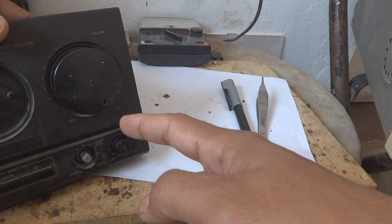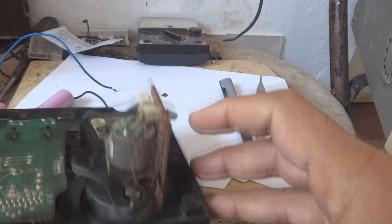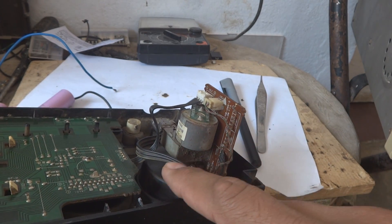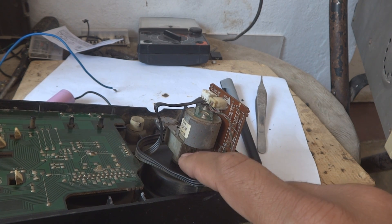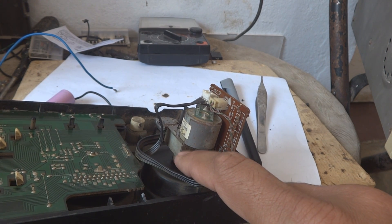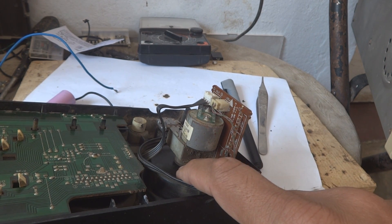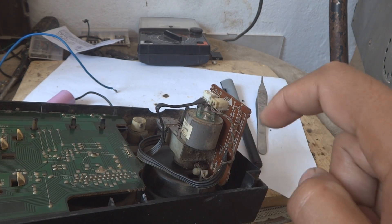It has stopped where the volume control has reached maximum. Today's electronics people cannot even imagine this arrangement — there is a motor, a transmission or gearbox, and then a volume control at the end. Nicely arranged items.